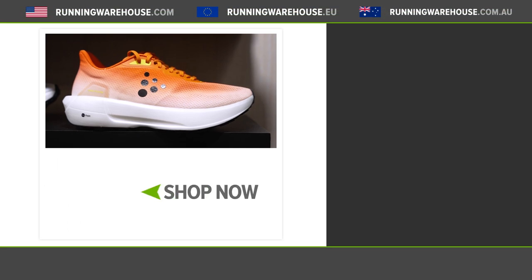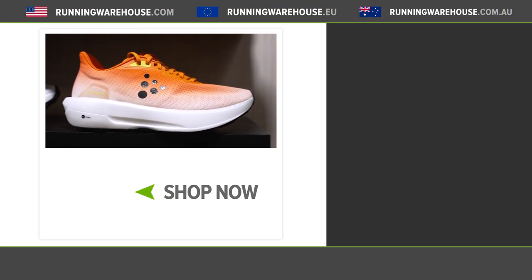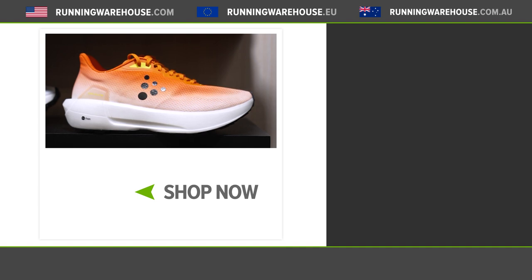If you're looking to get this shoe on your feet — when can you have it? This will be February 15th of 2023. We'll have it very, very soon here at Running Warehouse.